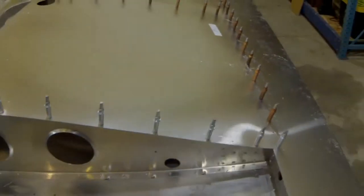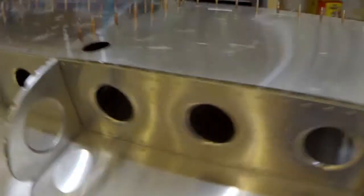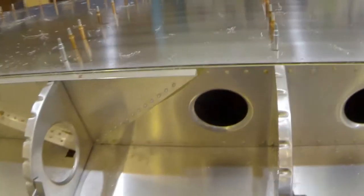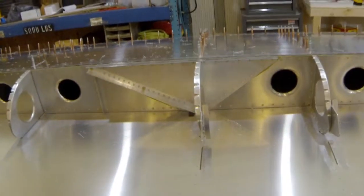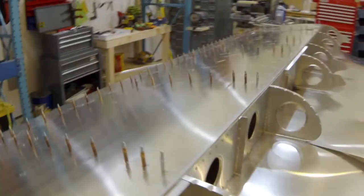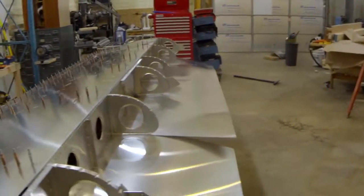Left the end undone. Took a long time to drill through here into the spar all the way down the length. I Clico'd as I went, started in the middle and worked my way to the edge. A lot of metal shavings.